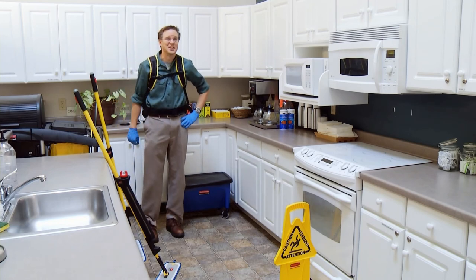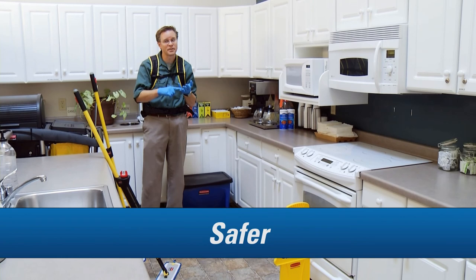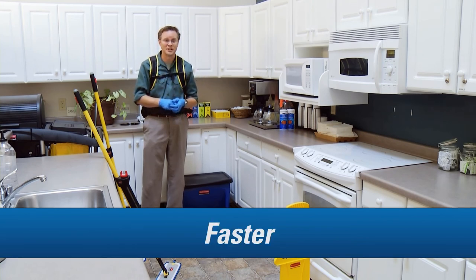It does look good. That's because it's microfiber, Doug. Microfiber. It really is better. It's cheaper, it's easier, it's safer, and it's faster than regular old mopping.